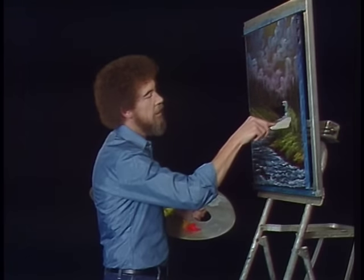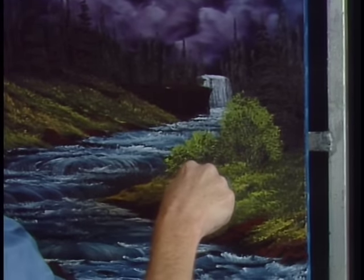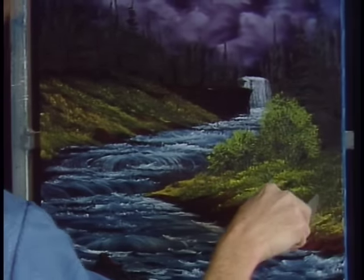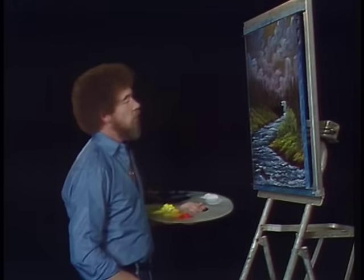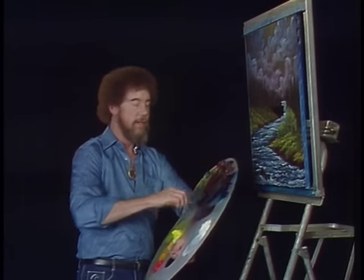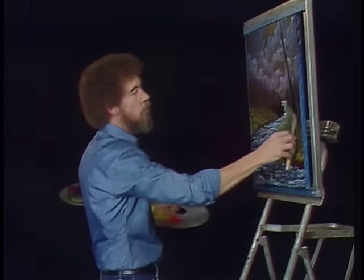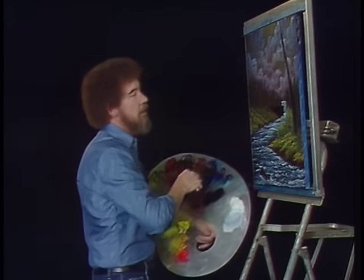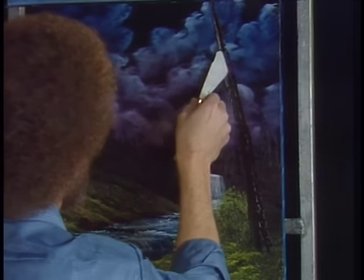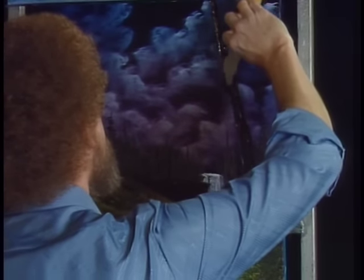Let's take the knife now and just make a few little twigs and sticks here and there. All I'm doing is using a clean knife and scraping right through the paint — makes it look like little twigs and little sticks. You feeling brave today? Let's do some crazies. I'm gonna take some Van Dyke Brown on the knife — get a lot of Van Dyke Brown. Maybe there's a great big tree that lives right here. Maybe this old tree is tired and maybe he's dead — he's fixing to fall over and make a natural bridge right across this little stream, and the water will play around him.